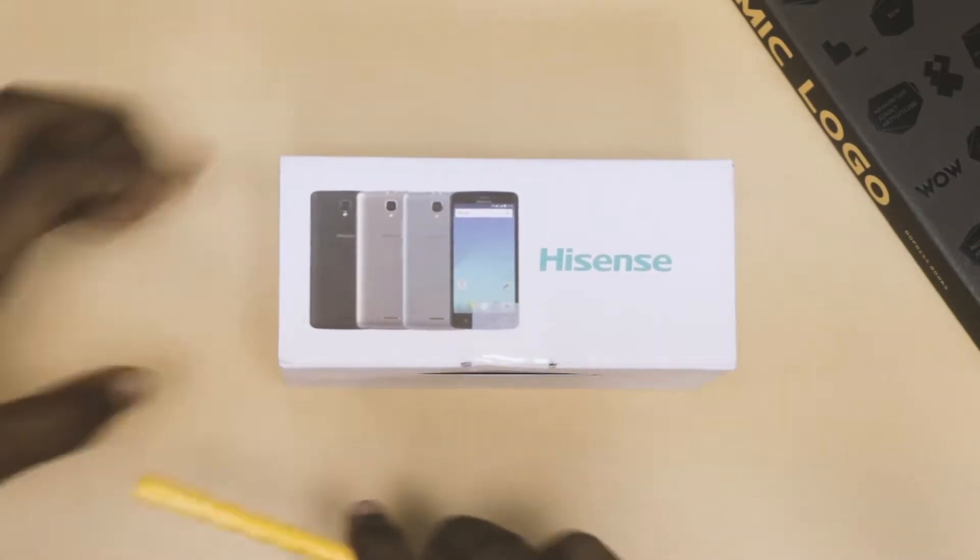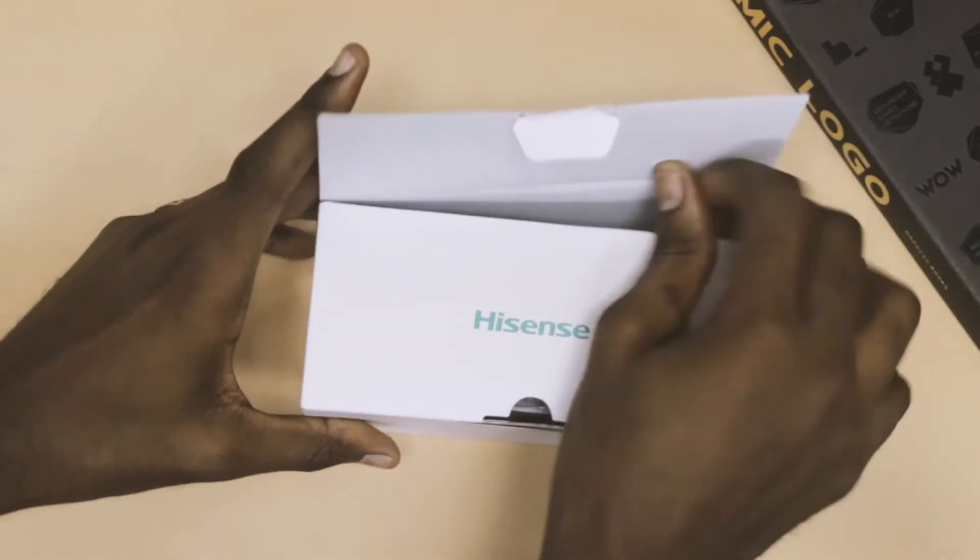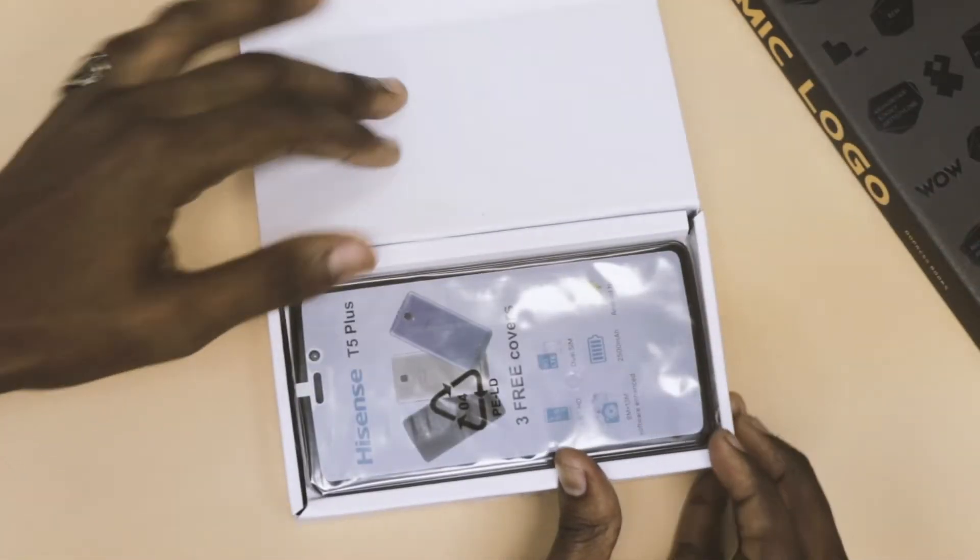This phone can be classified as a budget device considering its price and features. Now before we do anything, let's take a look inside of the box.